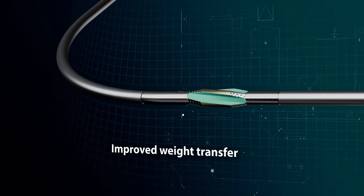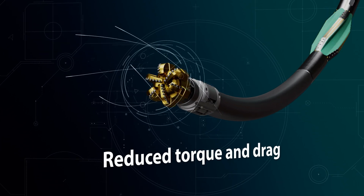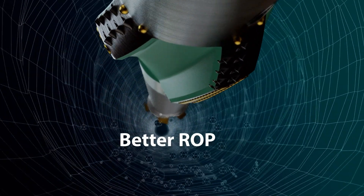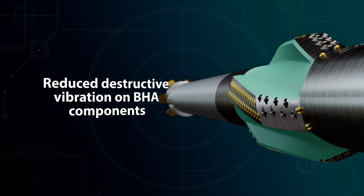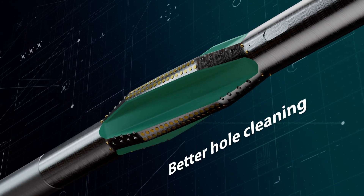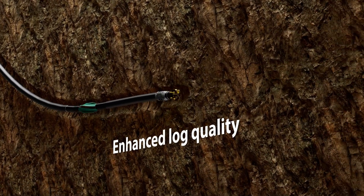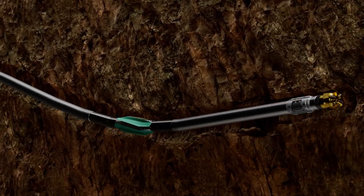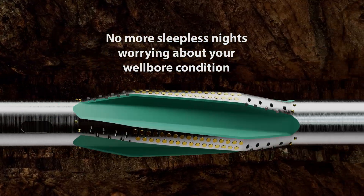Using the Ultra Ream, you will notice improved weight transfer, reduced torque and drag, better ROP, reduced destructive vibration on VHA components, better hole cleaning, smooth trips and casing runs, enhanced log quality, and no more sleepless nights worrying about your wellbore condition.